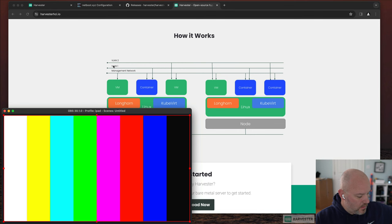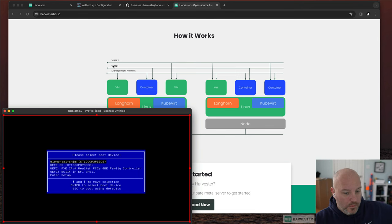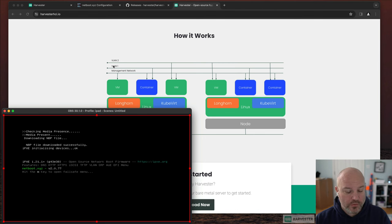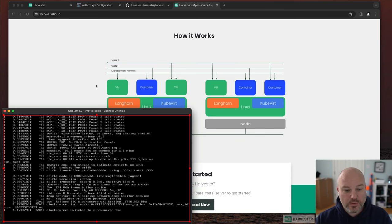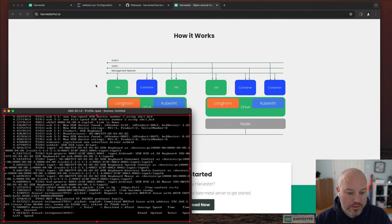Let me go ahead and start that, go into the boot menu, and select PXE Boot. This is going to boot off a virtual machine I've got running in my closet. I'll select the Harvester installer — that's going to take a second or two to load, and then I'll get the installer kicked off because it does take a few minutes to unpack.